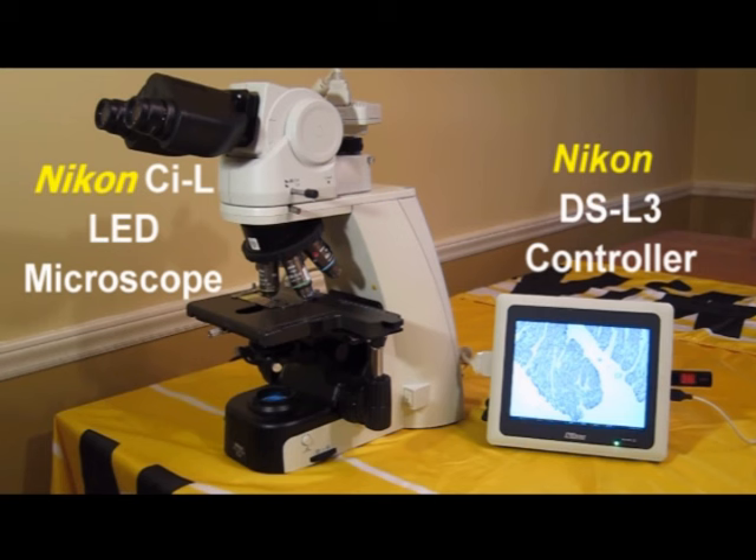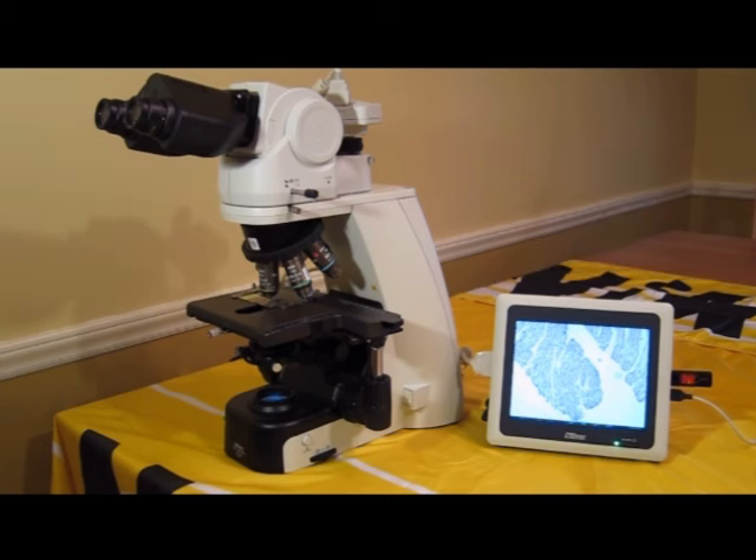The DS-L3 controller, pictured here, is a standalone system that does not require a computer. Of course, a computer can be connected by way of a USB or network cable. The best feature is that the Nikon DS-L3 controller is easy to use.